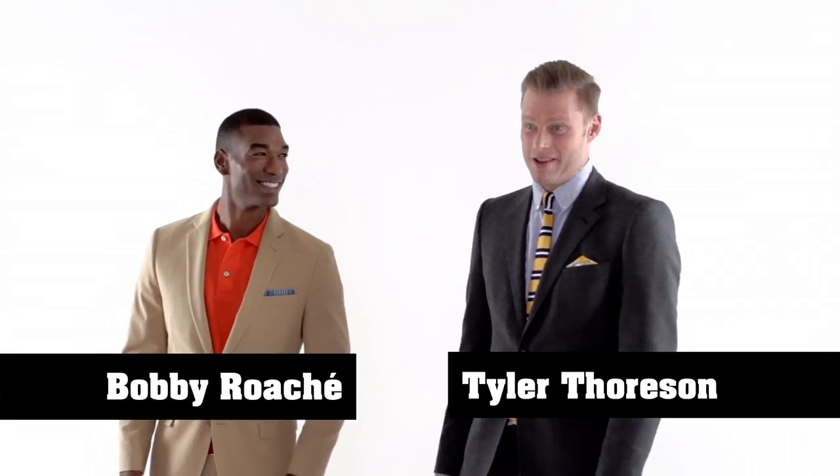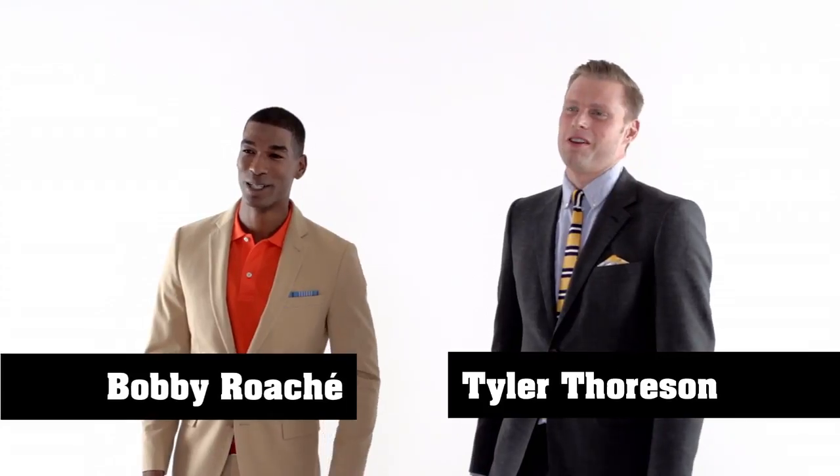At Gilt Man, we have a simple philosophy: looking good should be fun, especially in springtime, which is all about lighter colors and lighter fabrics. My friend Bobby and I are going to show you five ways to liven up your look for spring. Bobby, you are looking good. Hey, I'm feeling good. You're looking great yourself. I love it. Yeah, this is the season to do it. Should we show these guys how to do this?